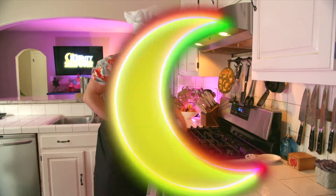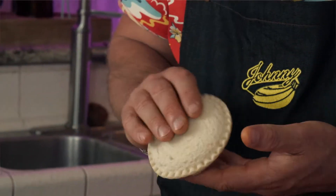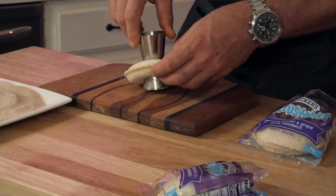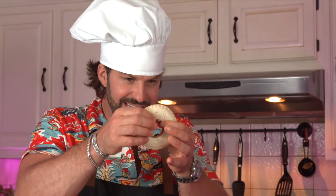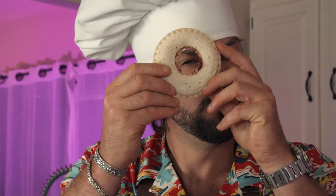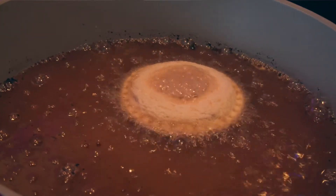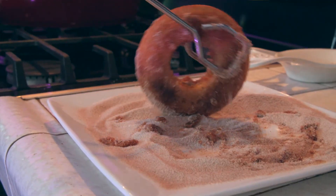Hands down the best peanut butter and jelly you'll ever eat — PB&J. Who doesn't love a PB&J? You want to punch a hole through the center of your PB&J. They use a bottle cap; I'm just gonna use this handy-dandy shot glass. Then you want to pinch the sides so that you don't leak peanut butter and jelly into your oil. Two ready to fry! Five, four, three, two — flip! Look at that — into the cinnamon and sugar.